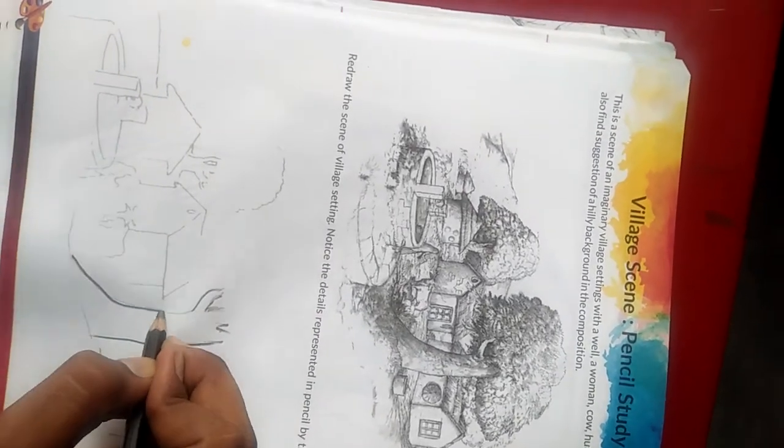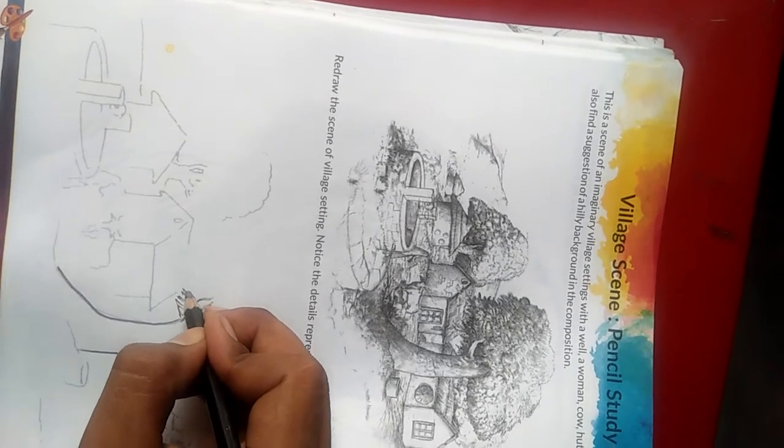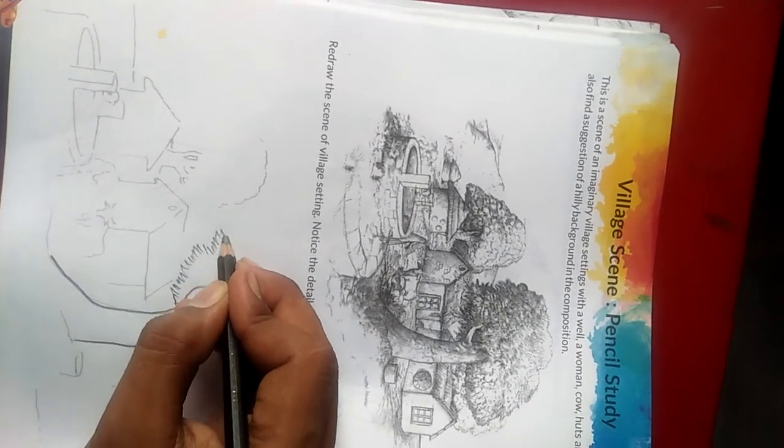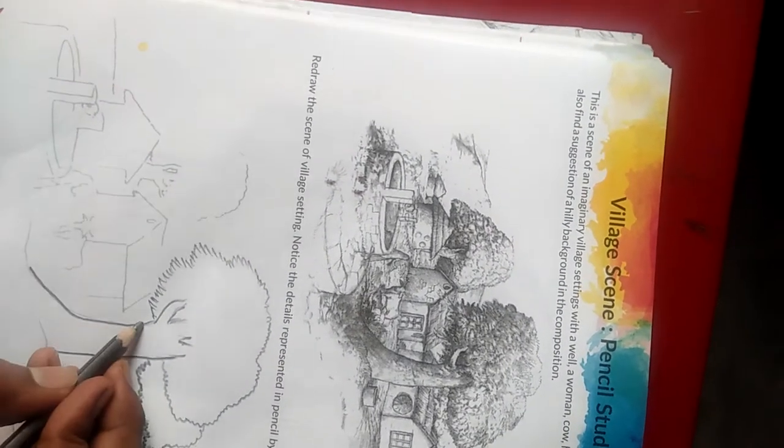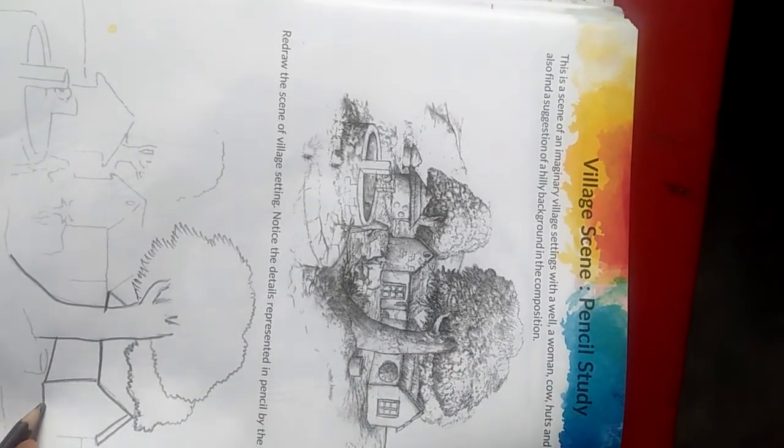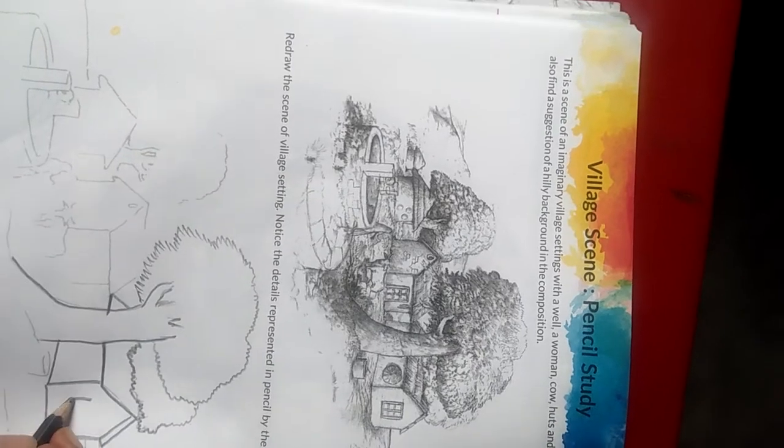The outlines of the trees have been given, on which you simply have to move the pencil to darken the outline. Just try to match the diagram which has been given above. For this you might use the charcoal pencils or the shading pencil that is available in the market.